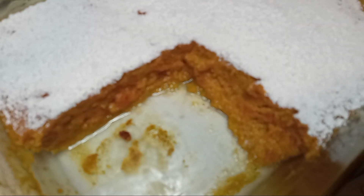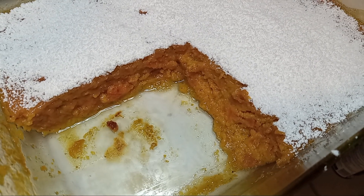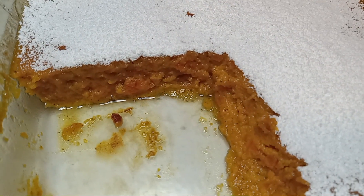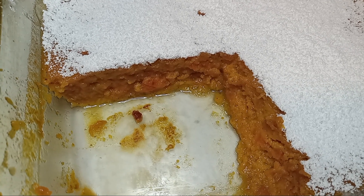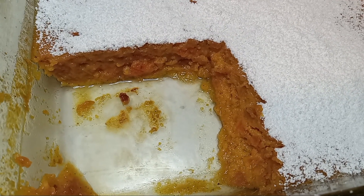I forgot to tell y'all in part one — I almost forgot to say it in part two too — go ahead and add two tablespoons of butter. That's one measurement you're gonna get from me. I did not add all that extra stuff in here.